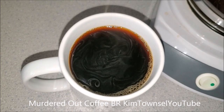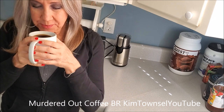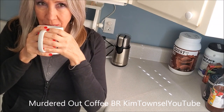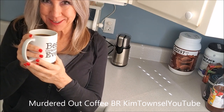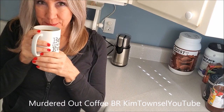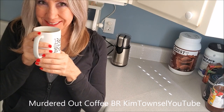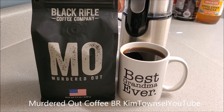It's like a really nice cup of coffee. Let's see what really matters — the taste, right? Cheers. It is strong. It's a very strong, earthy flavor. If you're looking for a strong, bold coffee, this one will do it. I can't quite place the smell, but it's good. It will wake you up. If you're looking for a very bold, dark coffee, I do recommend the Black Ravel Coffee Company Murdered Out. You will not be disappointed.